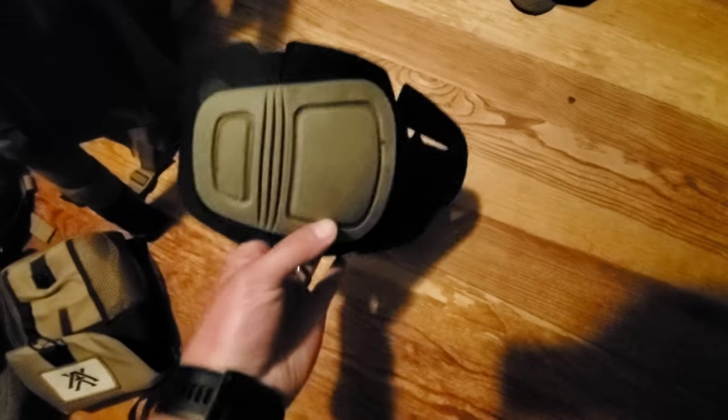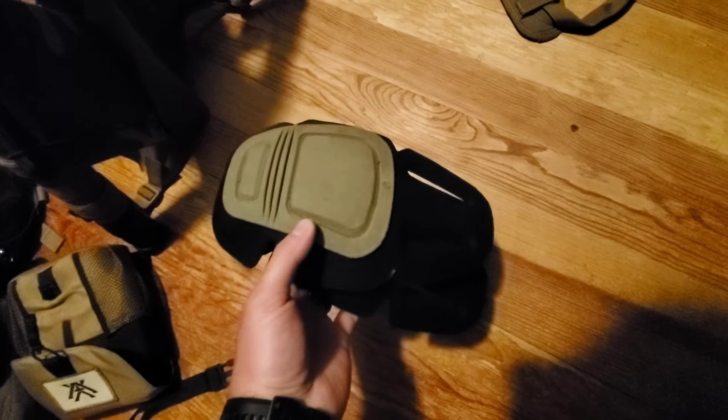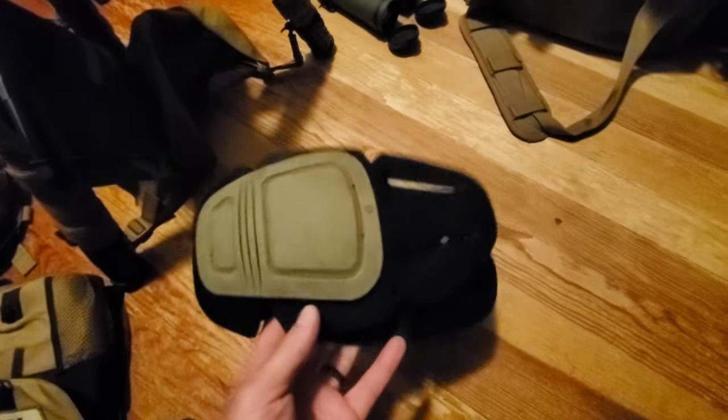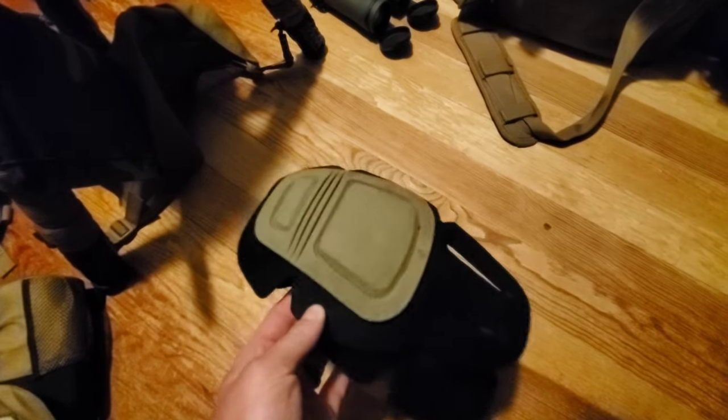Knee pads — these are Crye Precision knee pads. I wear a pair of Crye Combat pants when I shoot. It's nice to have the integral knee pads so you don't worry about having the back of your legs get chewed up all day.